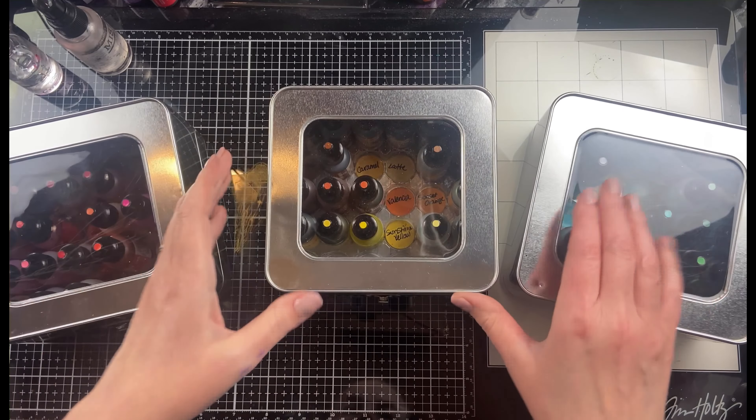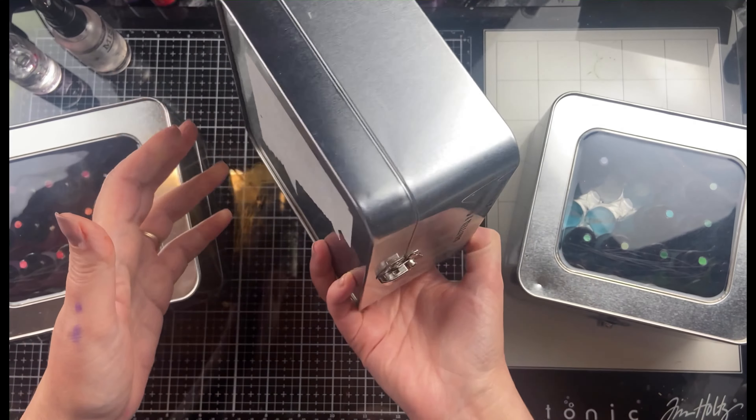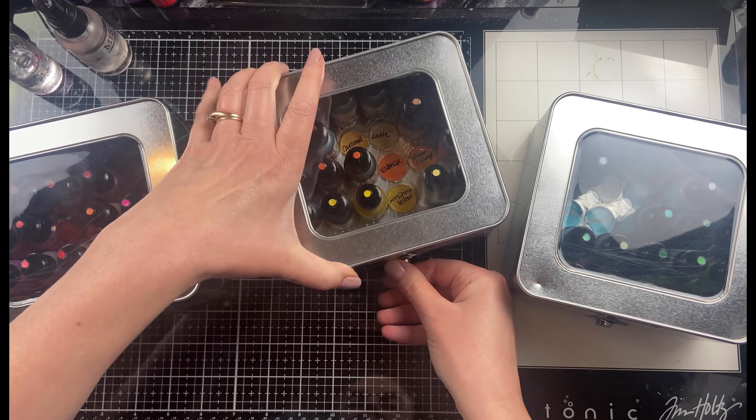You can also use these tins with stickles and liquid pearls as well. Those bottles are the same shape, so they'll work for that too.